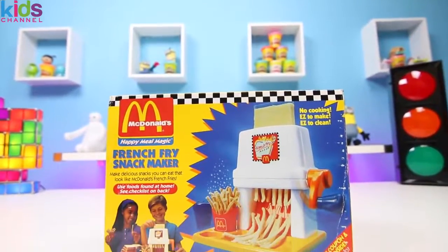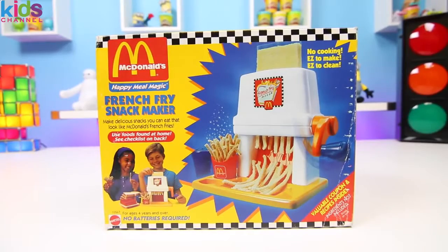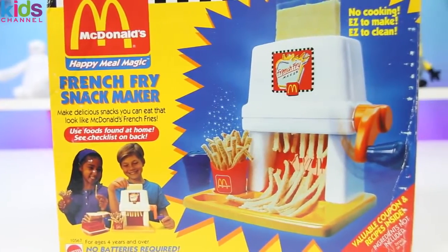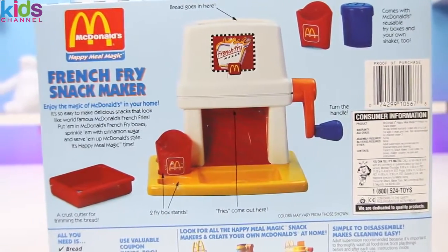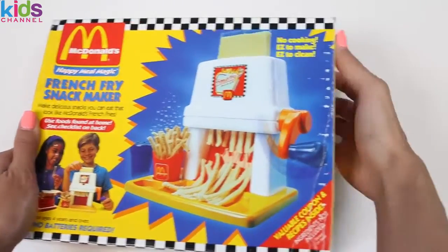I know you guys know where those golden arches are — it's from McDonald's. Today we're gonna do some Happy Meal magic using this french fry snack maker. And yep, we can actually eat it. It's super easy to use too. All you need is bread and cinnamon sugar. I love french fries so I can't wait to get started.